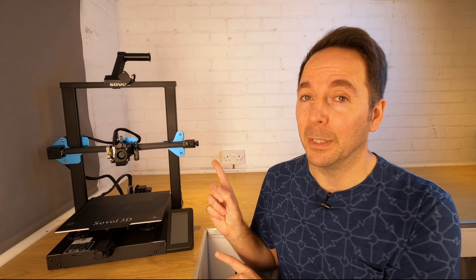If by the end of this video you'd like to buy one for yourself, Sovol are offering you, my viewers, a discount if you use the link and the code in the description below. All that being said, this is a fantastic 3D printer. Let me show you why.